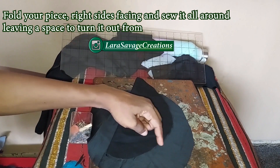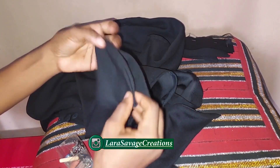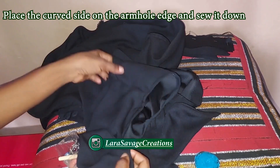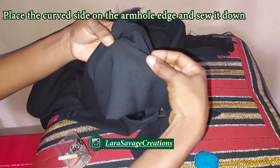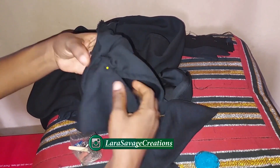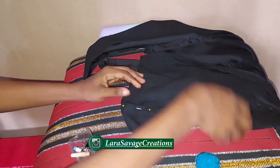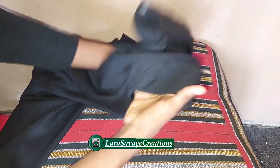Pin it all around and sew it all the way around, leaving a space to turn it out. Once done, I've ironed it and turned it out. Take the curved side, mark the center point, and place it on the center point of the shoulder — you'll find it because the seam is already there. Pin it all around just like this — this is why you need a clean finished armhole. Sew it all around and do the same for the other sleeve.